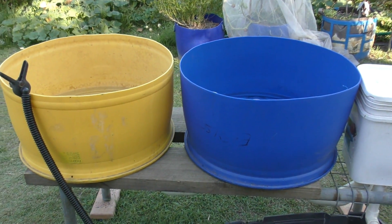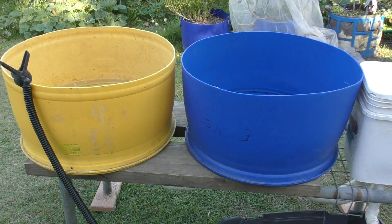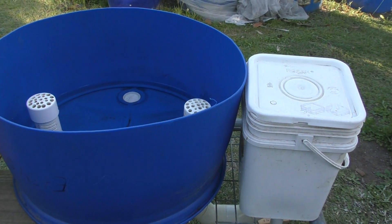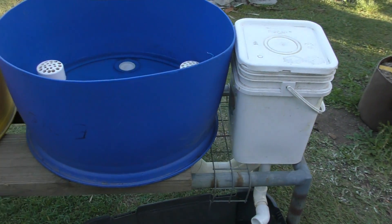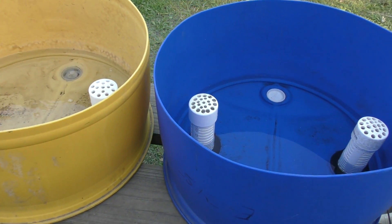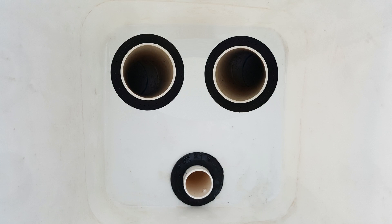I did have a few people suggest that I just whack an external bell siphon on each bed. What I'm trying to do here is connect a number of beds to a single bell siphon unit, basically to cut down the amount of plumbing and pipework in the system, and also to make the whole thing look a little bit more pleasant on the eye. I did think about popping the bucket in between the two beds and then having a pipe from either side entering into the bell siphon.